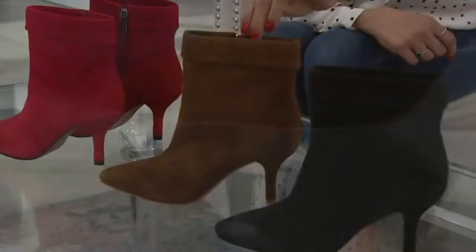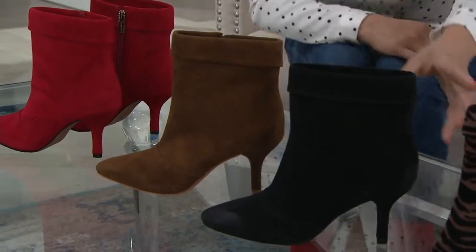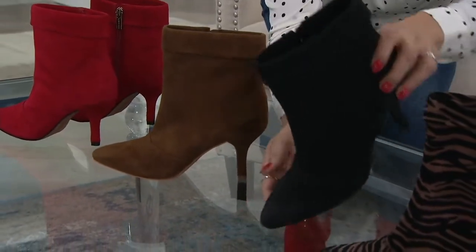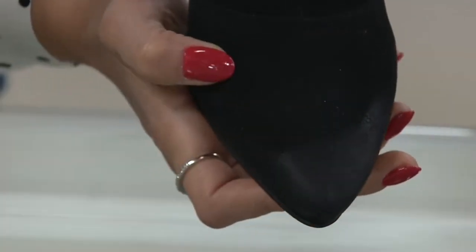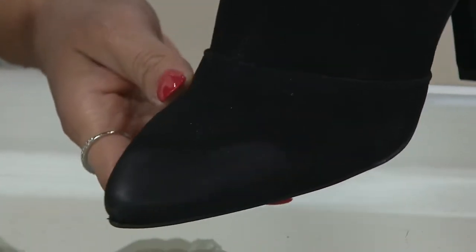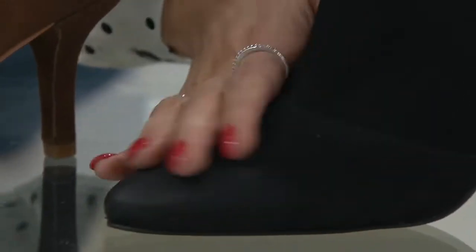And next we have classic black — it's easy, right? Take a look at the black. See how the toe is a little bit burnished, so it has a smoother finish with a little burnishing to it, which gives it a little bit of depth. So instead of just being a flat black with no texture, it has a little dimension.